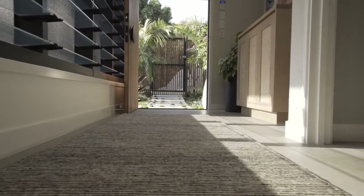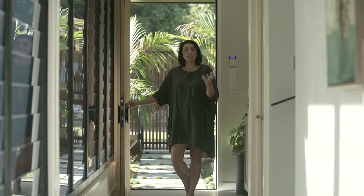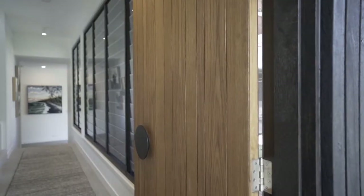You'll notice through the house downstairs we did concrete floors. It was partly about just keeping those natural materials flowing through, but it was also about durability — this is a beach holiday house, you don't want to be fussing over floors, and this is the perfect solution. You'll see it's got no sheen on it; it's a matte floor and it's really soft underfoot.